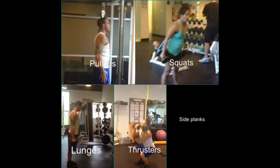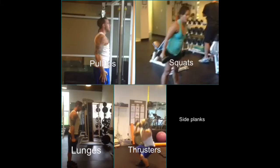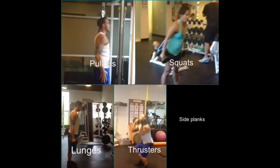Then move right into thrusters, where you're going to thrust the weights to the top, and just go as deep as you can into that squat.